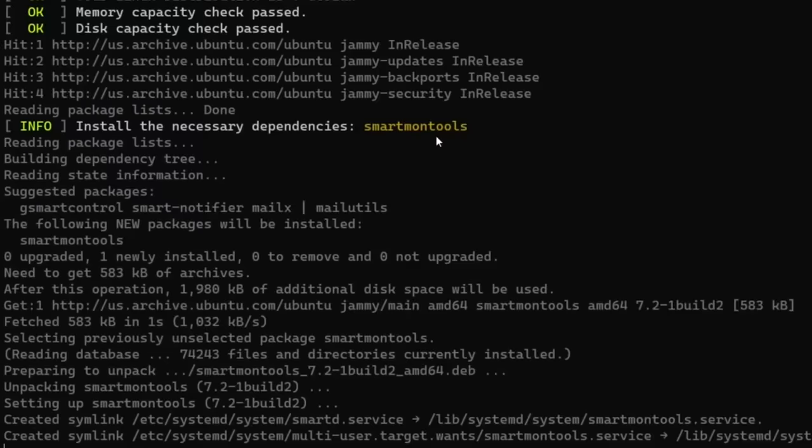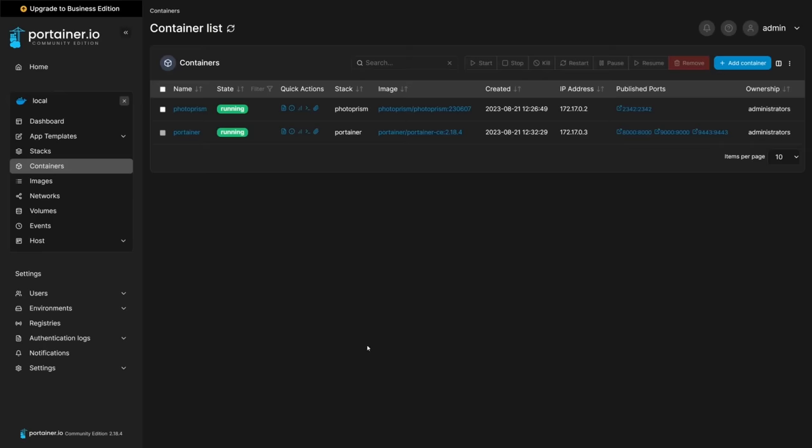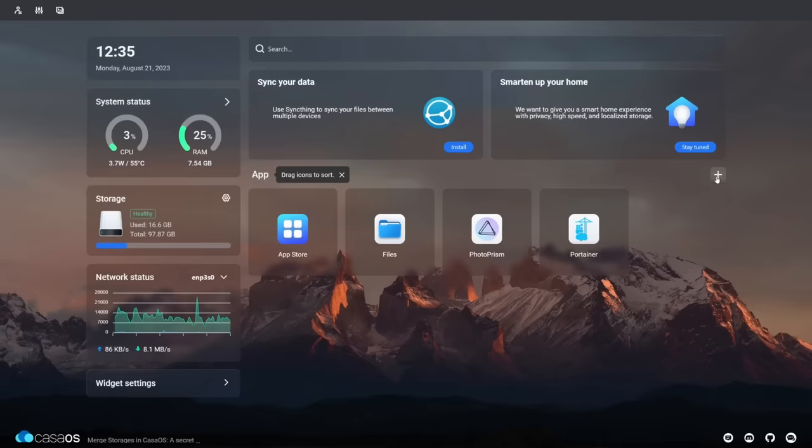There's a huge misconception out there when it comes to how much it actually costs to build out your very own home lab. In this video, not only am I going to show you that it is very affordable, but it is actually very easy to spin up a little Linux server, install a really nice dashboard to manage various applications, and really give yourself the opportunity to dive into the potential of what just having a little home lab server can do for you.